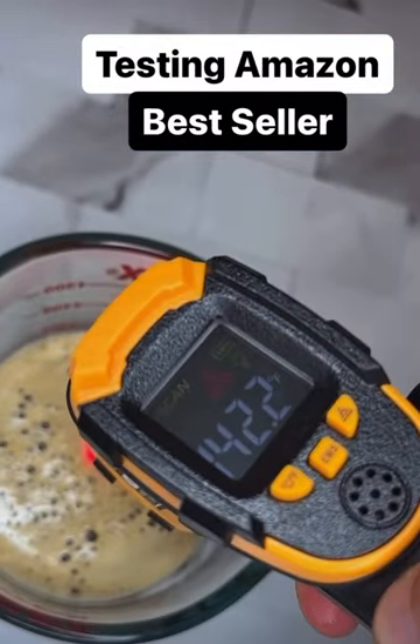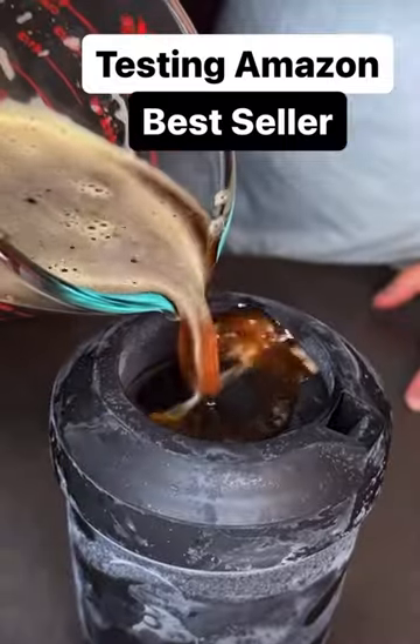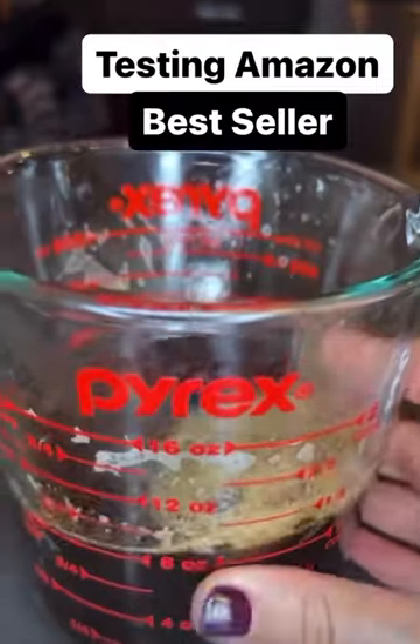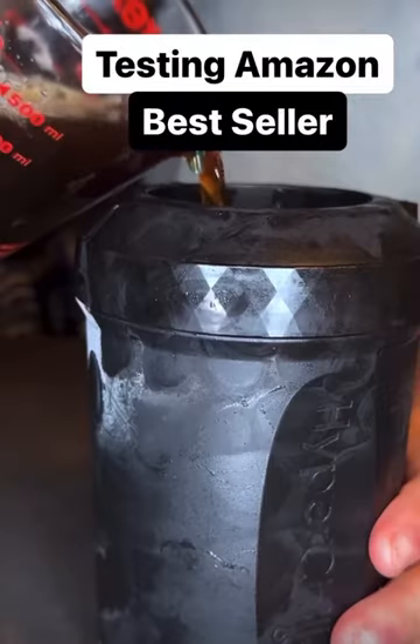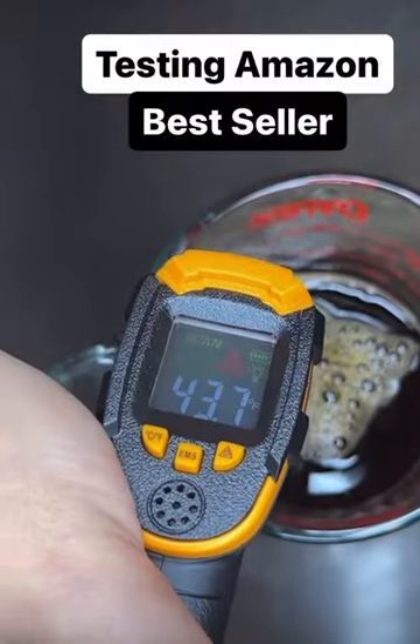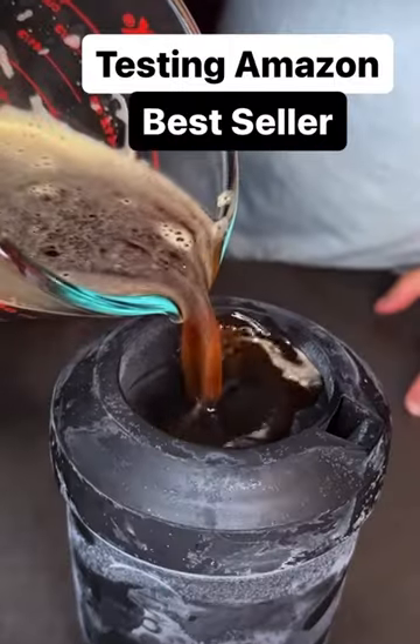My 8-ounce morning coffee started at 140 degrees. After pouring it into the chiller and swirling it around for 60 seconds, I poured it back into my measuring cup — it didn't dilute at all, and now it's 65 degrees. For one final test, I poured it back in for 60 more seconds, and now it's nearly ice cold at 43 degrees. Testing Amazon bestsellers.